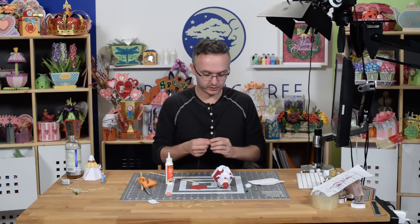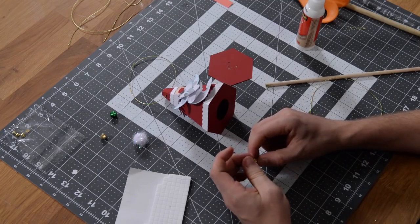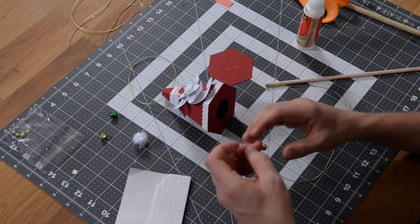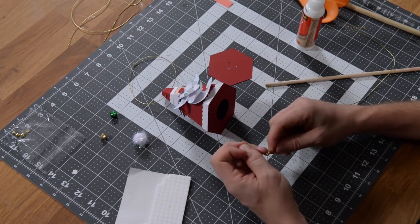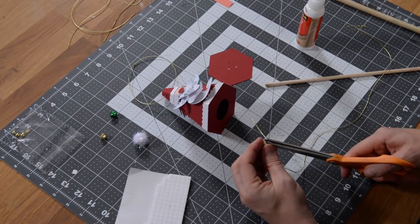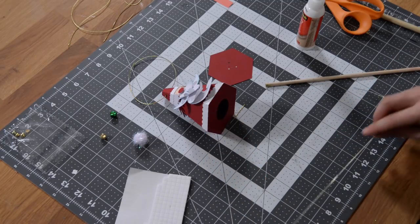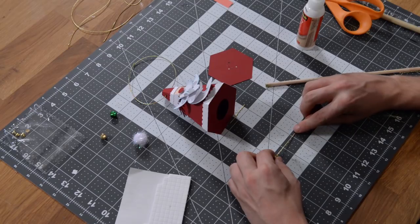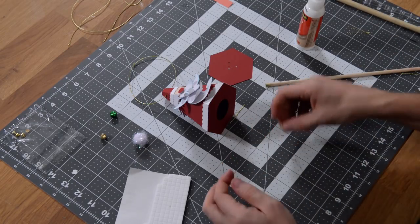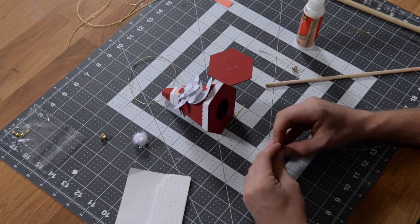For the jingle bells, grab your cord, wire, or twine and get the first jingle bell attached. If you're using this type of cord, leave a little excess there because it tends to want to unravel — you definitely don't want to cut it too short at the bottom. Once you get your little jingle bell on there, measure it out. I'd go about two and a half inches on one, maybe three inches on another, and maybe two inches on the third. Let's get our jingle bells done first and then show you how to position them and get them in place.